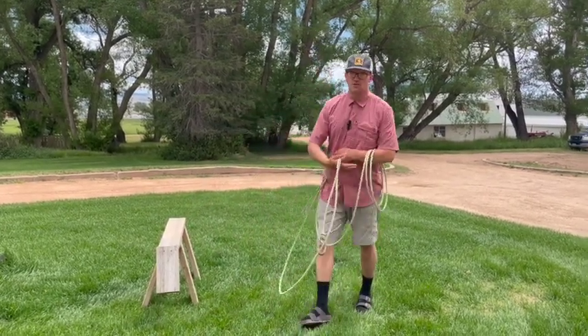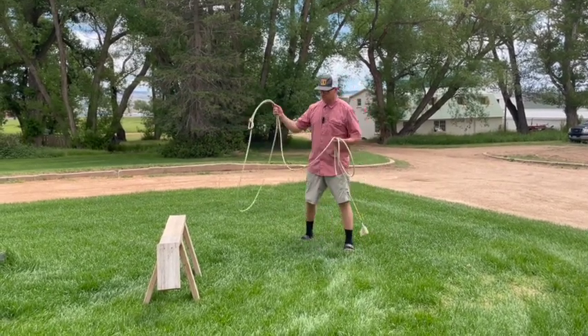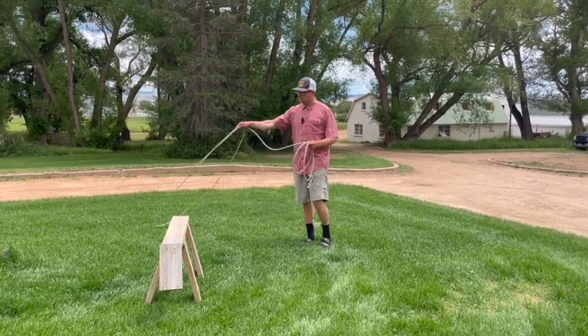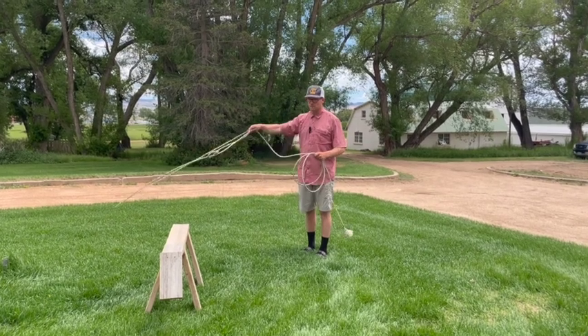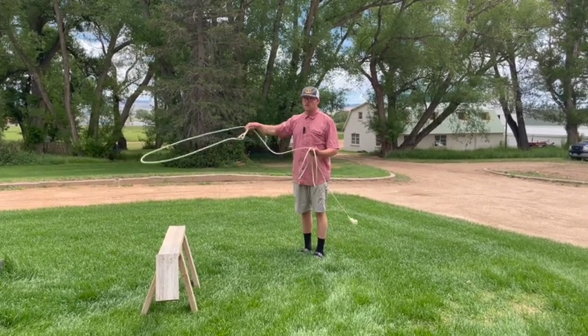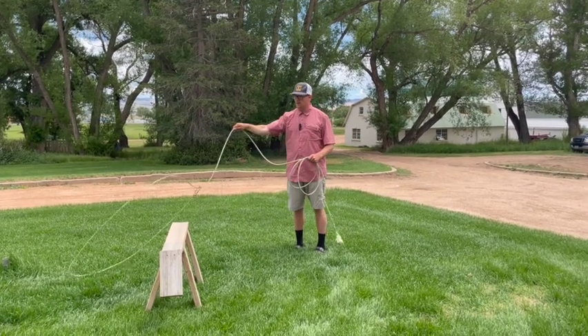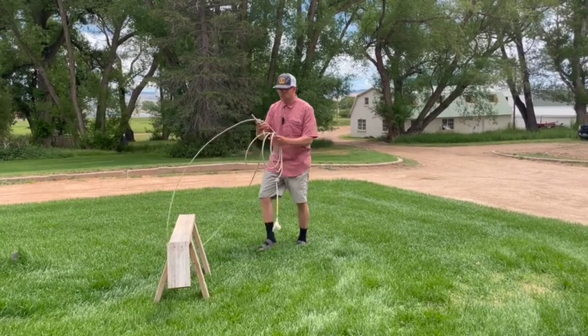If you're practicing splitting the loop, I would recommend doing the del viento first — only because it's easier to feel and see. As I'm spinning, I can do it without my pinky or with my pinky in there. What I'd recommend trying for a little while before you even attempt the del viento is to just hold the spoke and let it zip out there — just like that.